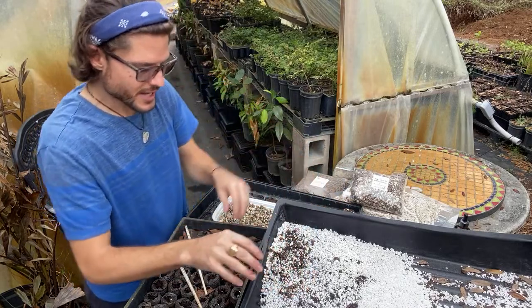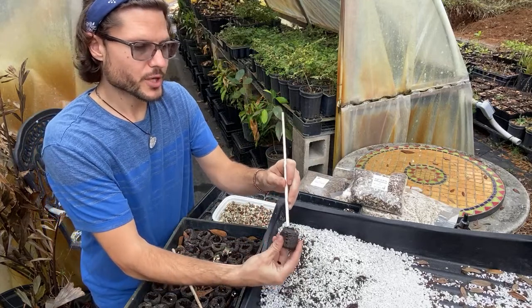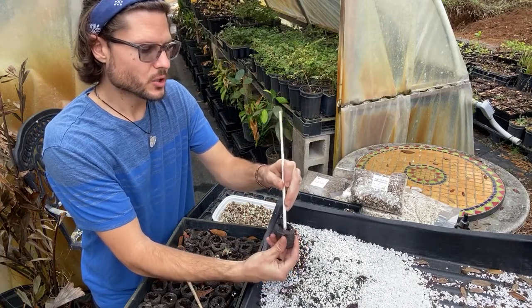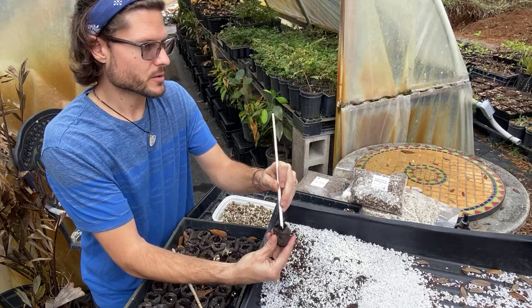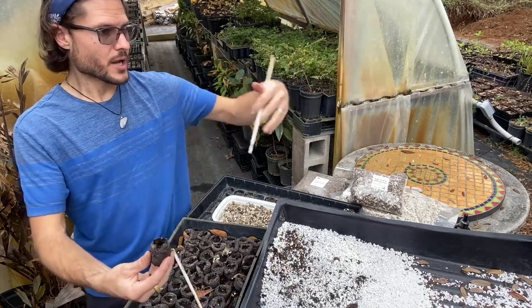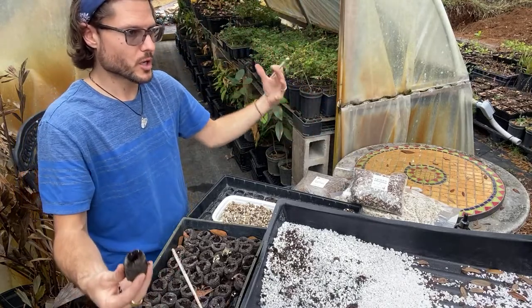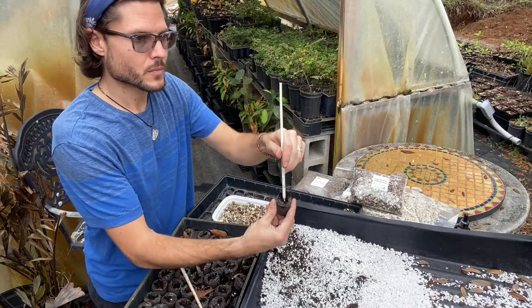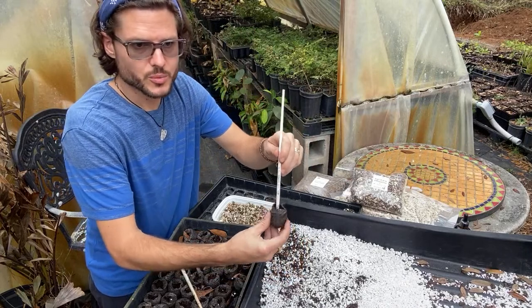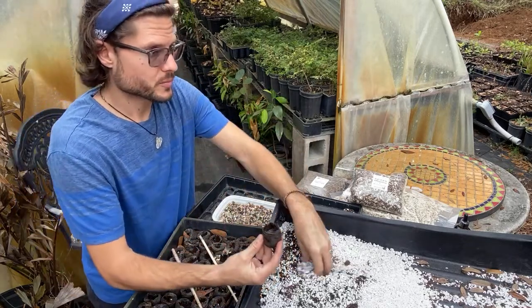The next planting style is called a fedge — a food hedge — with trees spaced 3 to 5 feet apart. It's tighter, so the trees don't get as big. In an orchard at full size, 10 to 15 feet apart, they get a huge crown and produce lots of drumsticks — that's the fruit and vegetable of the tree where the seeds are.